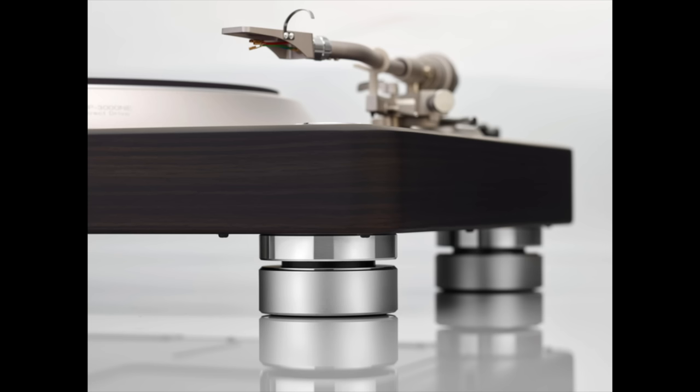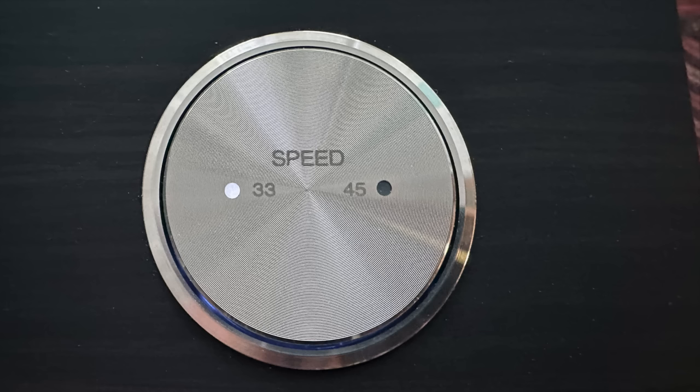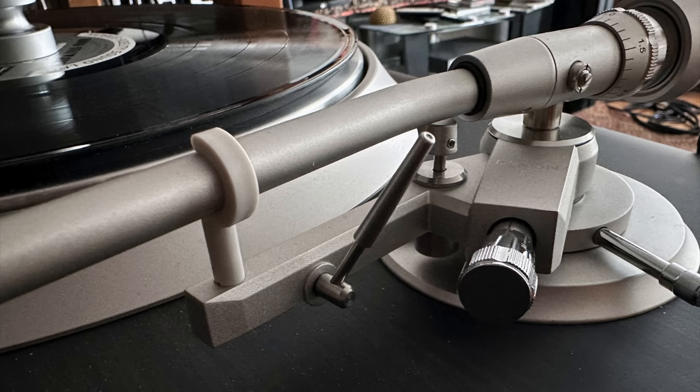Isolation from external shock is definitely above average. The feet allow you to level the turntable, and it comes with a hinged plastic dust cover of very high quality. It's a two-speed design, 33 and 45. There is adjustable VTA, meaning you can raise and lower the back of the arm. The cueing lever itself is very skinny — looks kind of delicate, but it is all metal and in operation feels great. It's very gentle in putting the stylus down into the groove.